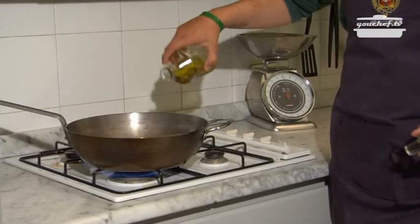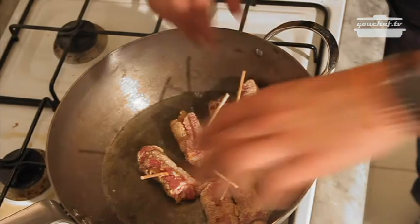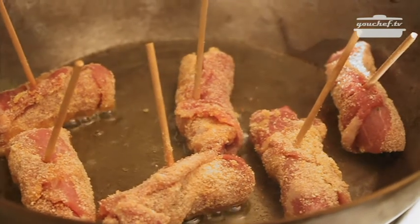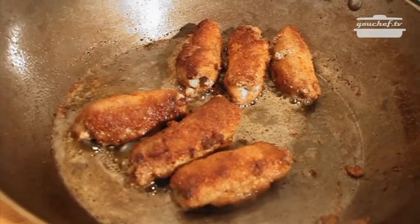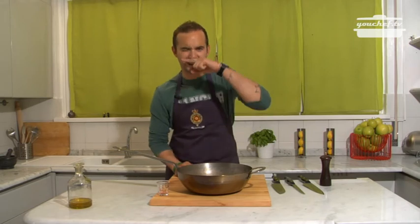The rolls are ready to be cooked. Pan on the fire. Oil. Gorgeous, good, easy and good. Thank you.